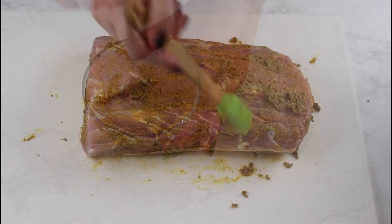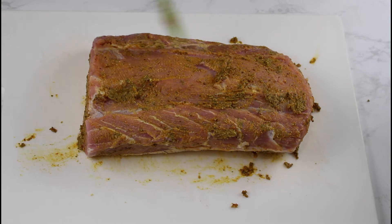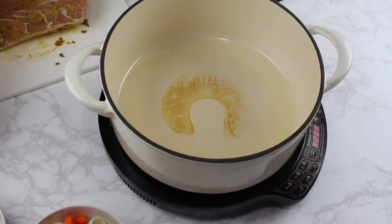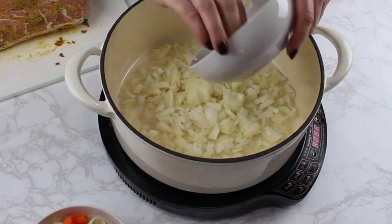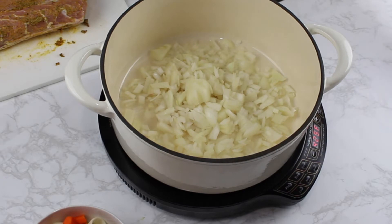After you mix the spices, brush the tenderloin with your homemade spice mix from all sides and set it aside. I already cubed the onion and melted the Butterschmalz. As you can see, the onions don't need to be cubed very fine.